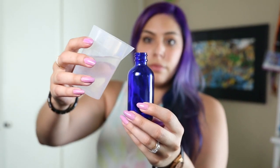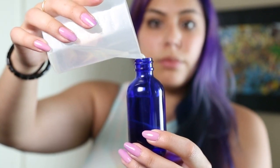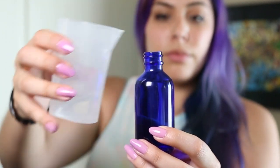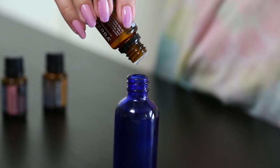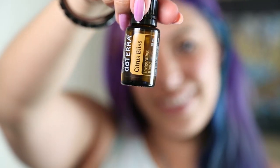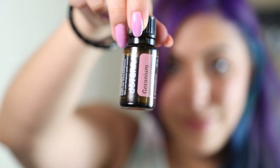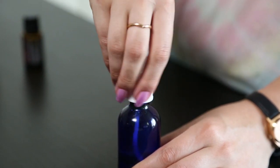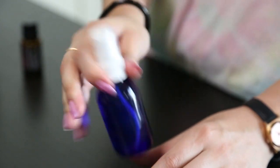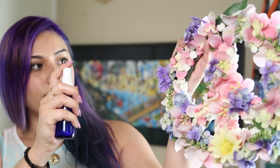I like to surround myself with uplifting scents during the springtime, which is why I'm gonna make a springtime spritzer. I'm filling this bottle with one ounce of water, then adding some essential oils: six drops of lavender, about four drops of citrus bliss, and a couple drops of geranium. Geranium is very strong and can give some people a headache, so you may want to go light on it. Remember, every time you're going to spray, shake it up and enjoy the fresh spring scents.